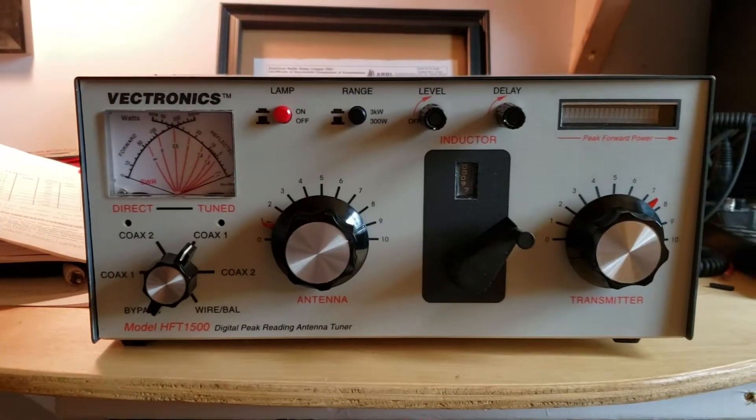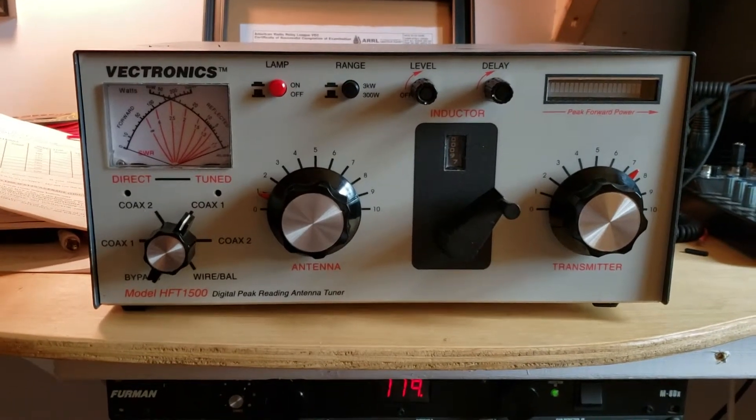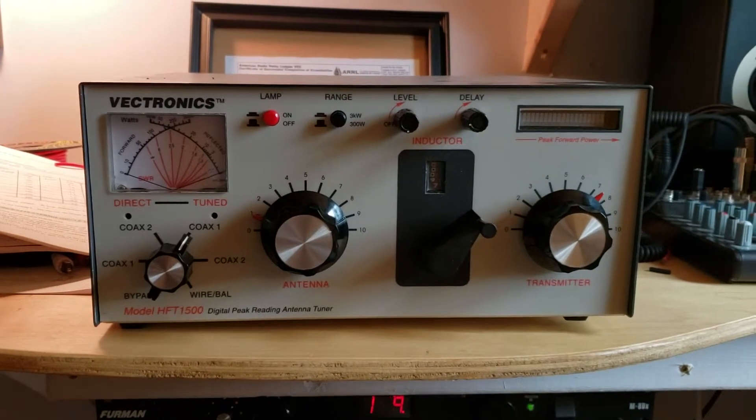What's up, guys? We've got the HFT-1500 from Vectronics on the bench today, and I've mentioned this in a couple other videos, but I'll just kind of recap.